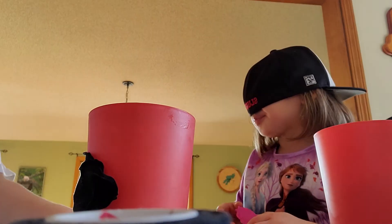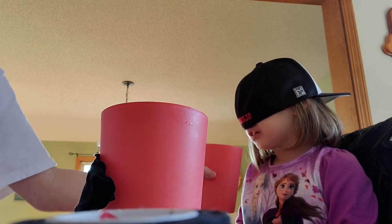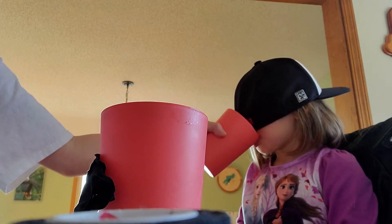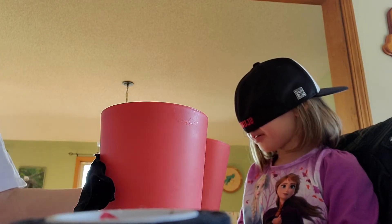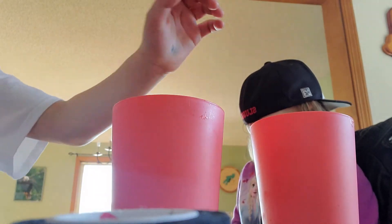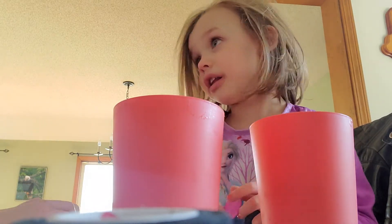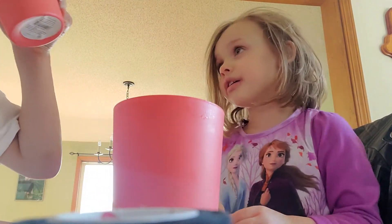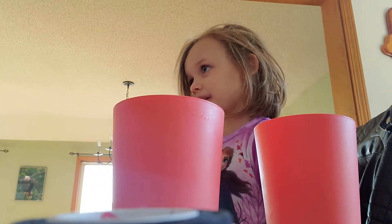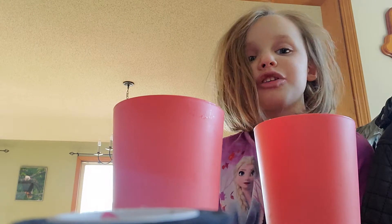What do you think that is? Okay, so that one's done. Okay, take your blindfold off — which one do you think is Sunny D? This one? Let's see if you're right. Nope, you're wrong! This one's Sunny D. Your turn — I already know what they are.